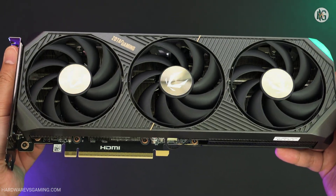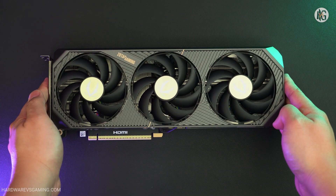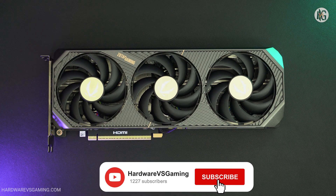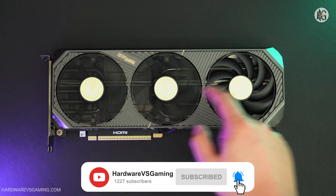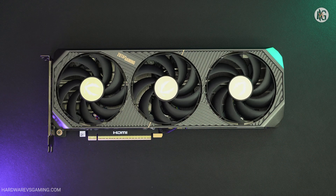That's it for today. I'll be back with more GPU reviews and head-to-head comparisons soon, so stay tuned. If you found this video helpful, give it a thumbs up, share it with fellow gamers, and consider subscribing for more content like this. Thank you for watching.